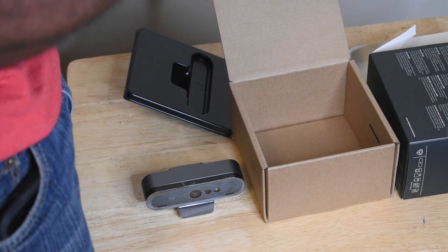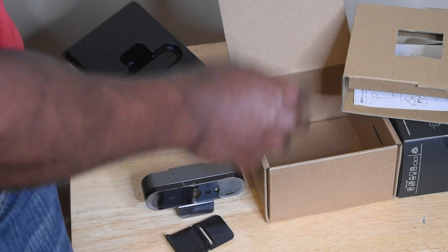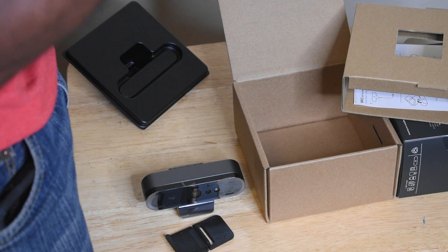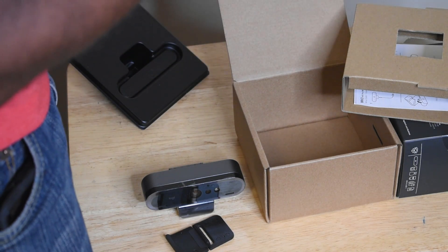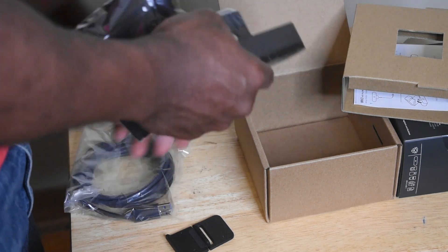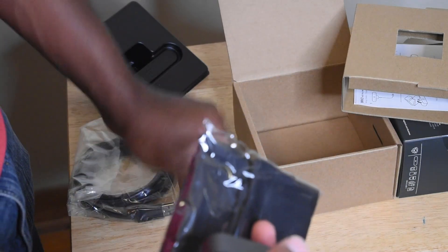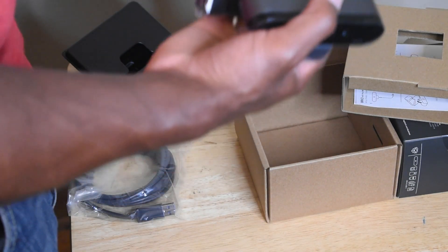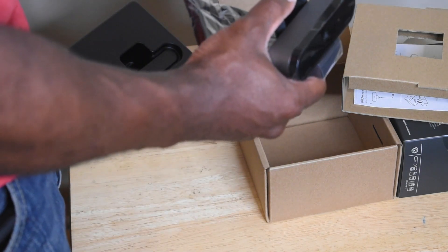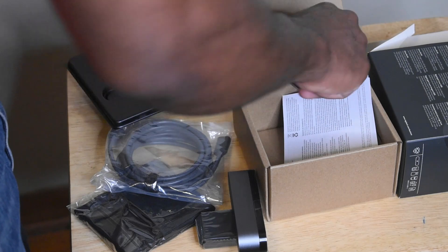I'm trying to figure out what cable this is. I know this end is USB-A, but this looks like a USB-C cable right here. Yes, so this is a USB-C to USB-A cable. And then this is the nice little pouch it goes in. So this comes with your webcam: a pouch, what I think may be a stand, and then the USB-C to USB-A cable.